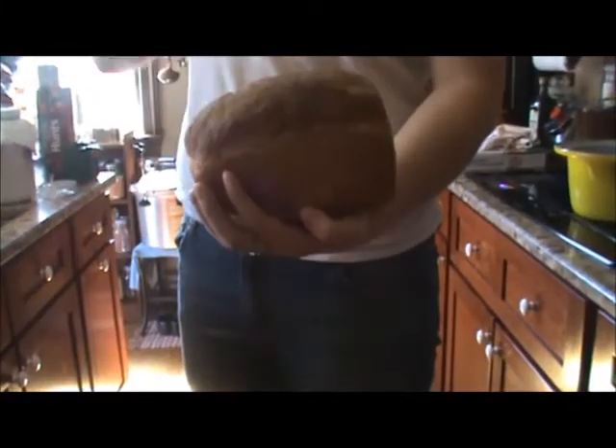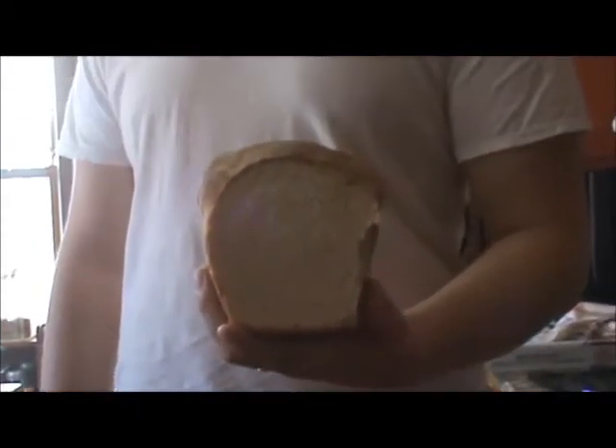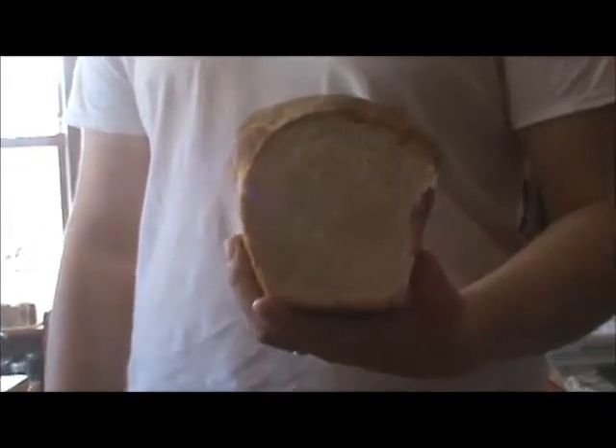Hi, YouTube. Here is the loaf of the quote-unquote regular bread that we made yesterday. This has the regular bread recipe with one cup of sourdough starter added. We probably should have let it rise a little bit longer. This actually took quite a while to rise, which surprised me because we added yeast to it. It's a somewhat dense loaf.